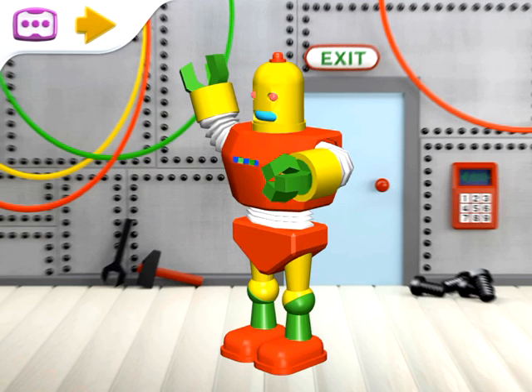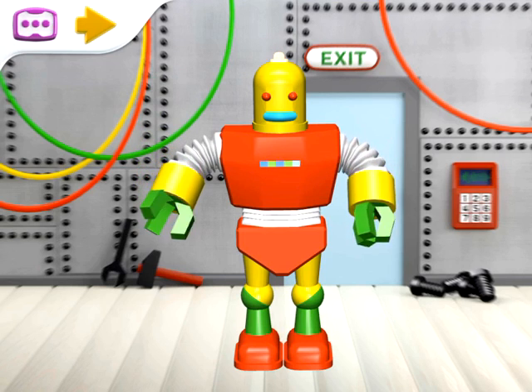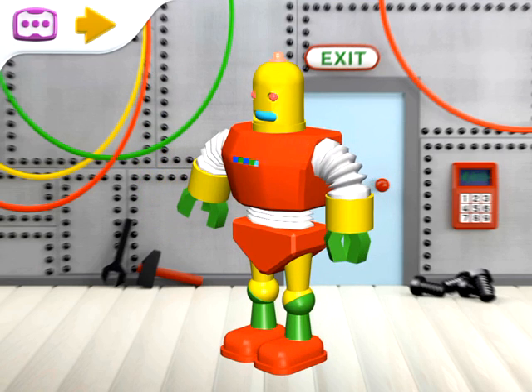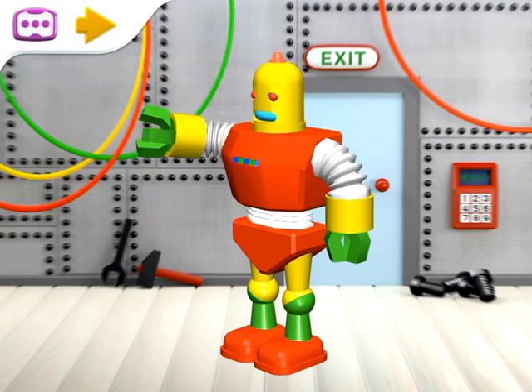Look, a robot! A robot has metal arms and legs that can rotate or move up or down. Its body can bend too, and its head can rotate.